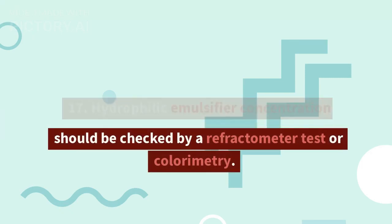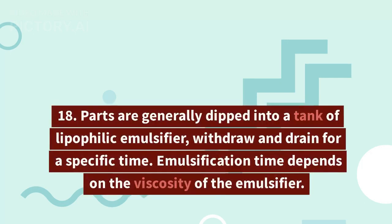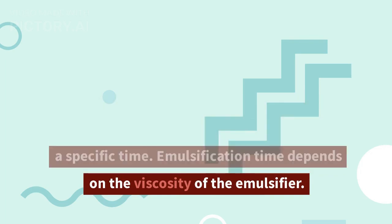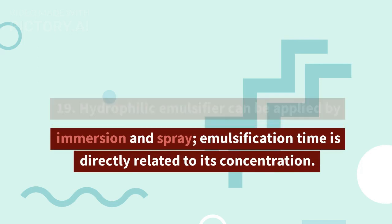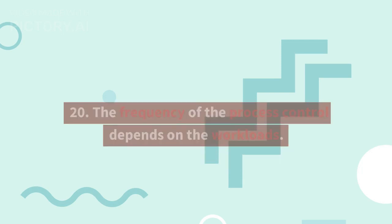17. Hydrophilic emulsifier concentration should be checked by a refractometer test or colorimetry. 18. Parts are generally dipped into a tank of lipophilic emulsifier, withdrawn and drained for a specific time. Emulsification time depends on the viscosity of the emulsifier. 19. Hydrophilic emulsifier can be applied by immersion and spray. Emulsification time is directly related to its concentration.